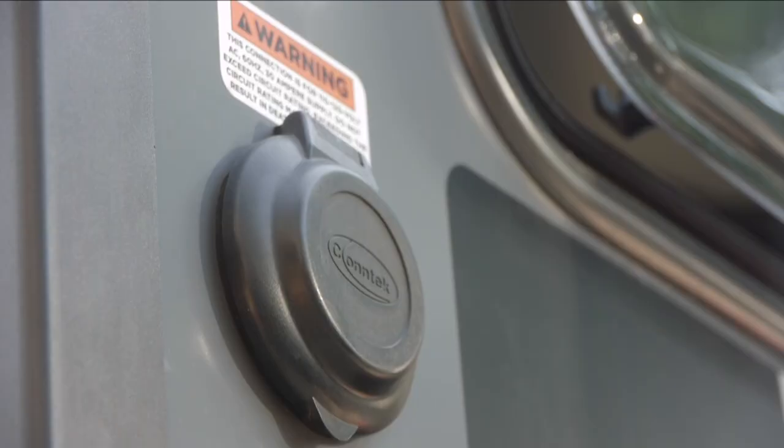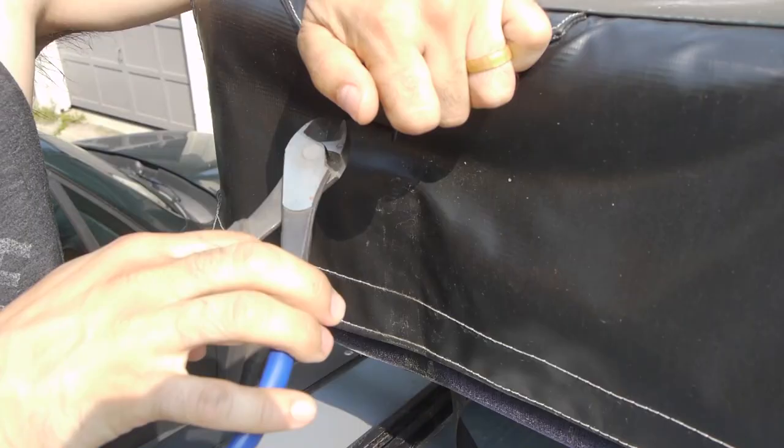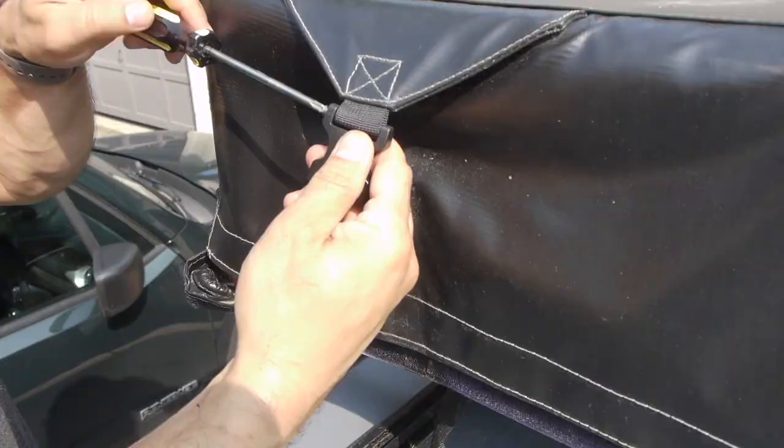This is my first experience maintaining a deep cycle lead acid battery and from what I understand I just need to keep an eye on the voltage and keep it topped off as much as possible. There's always a little bit of maintenance here and there and I took the opportunity to replace one of the buckles on the rooftop tent that had cracked.